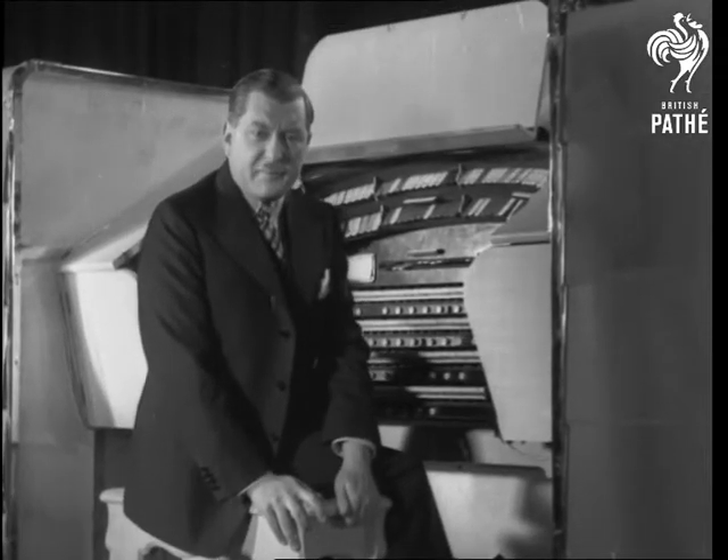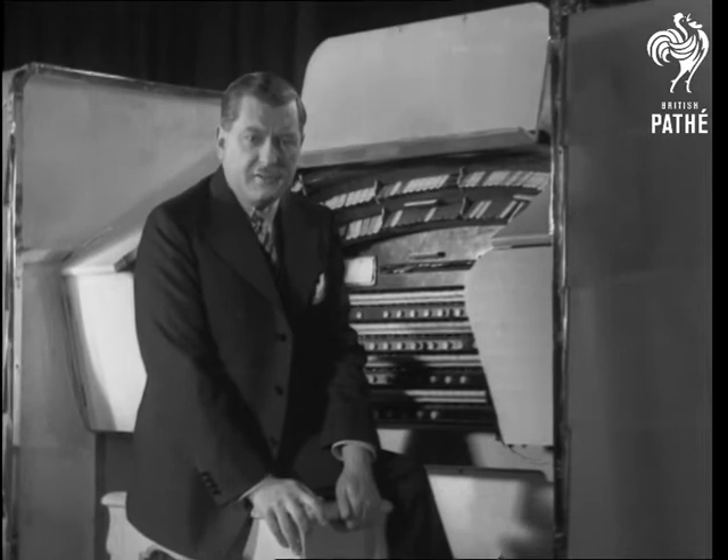I want to give you a little series of thumbnail impressions of different kinds of organs that we all know quite well, starting, of course, with the cathedral organ.